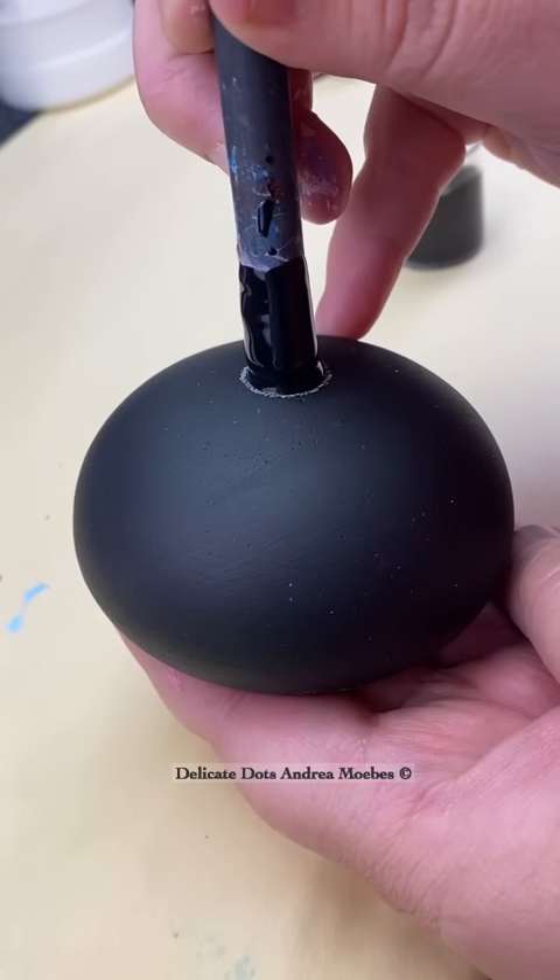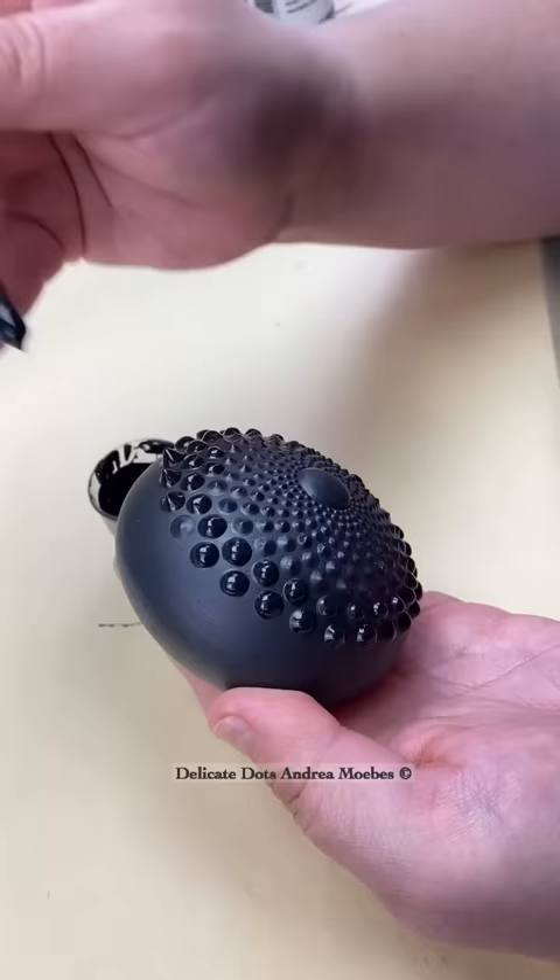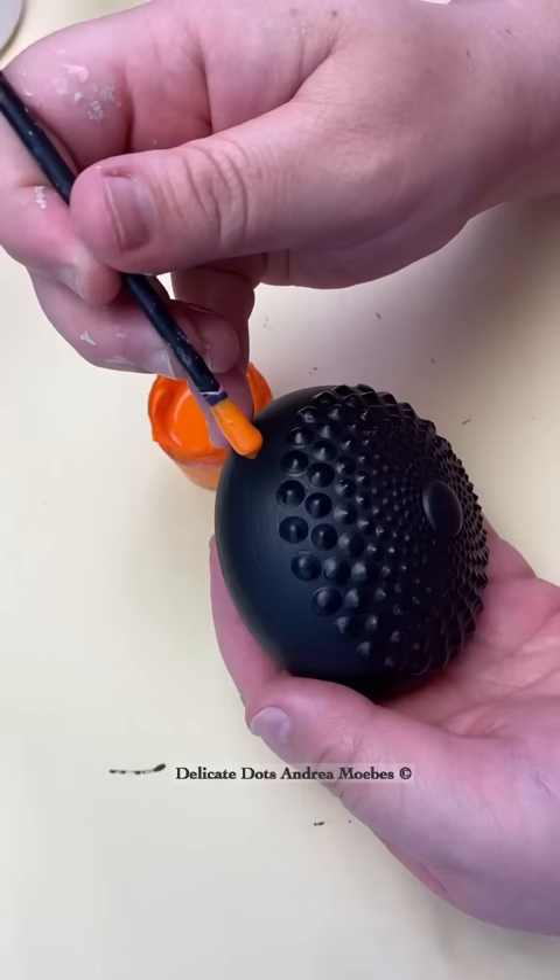I had someone reach out to me asking if I could do a stone inspired by a black hole, and I absolutely fell in love with this idea but wasn't quite sure how to do it.